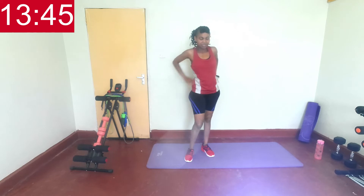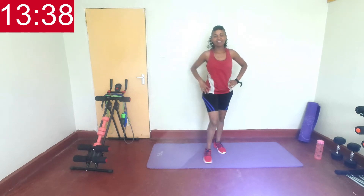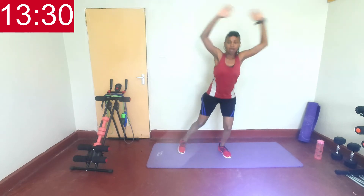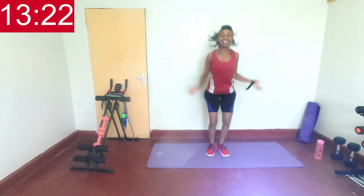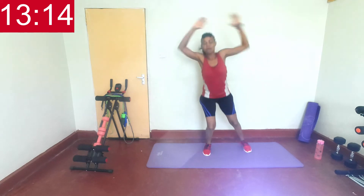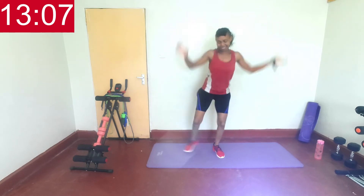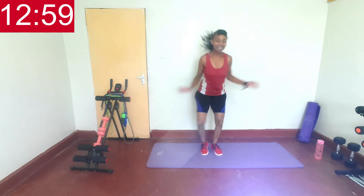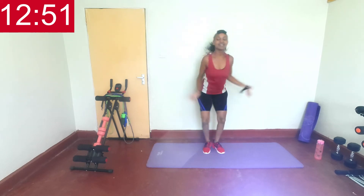Next, modified jacks. Get ready — going in three, two, one, let's go. Bring those hands up as you step to the side. Yes, keep going. Doing great. Amazing job. Almost there, just keep doing what you're doing, giving it your best — that's all I ask for. Ten seconds left, increase your pace if you can. Last three, two, one, and rest.